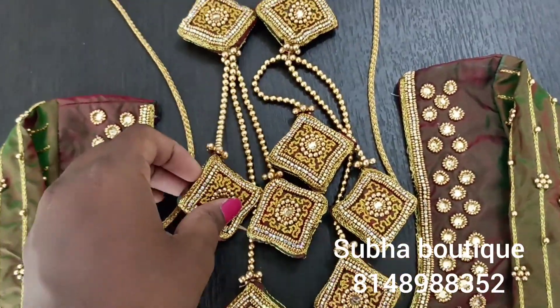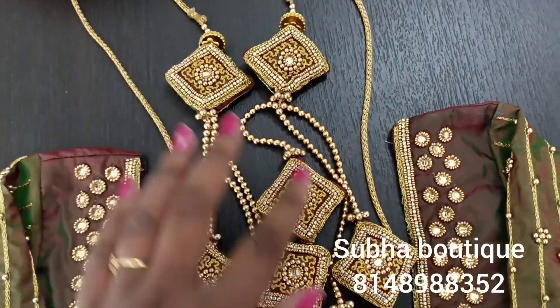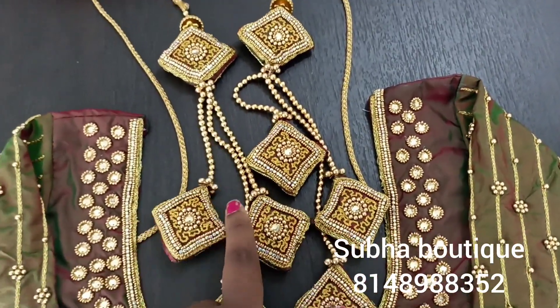If you want to see this, you can see a little bit of a knot. You can use 4 knots to one side, so there are 8 knots in total.